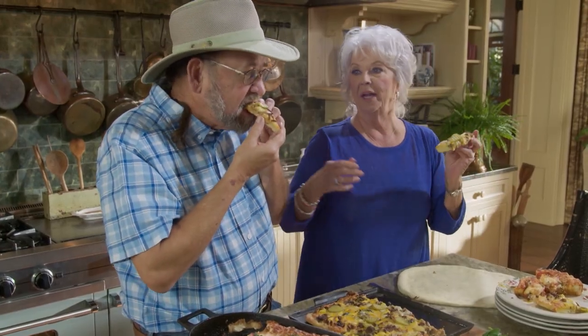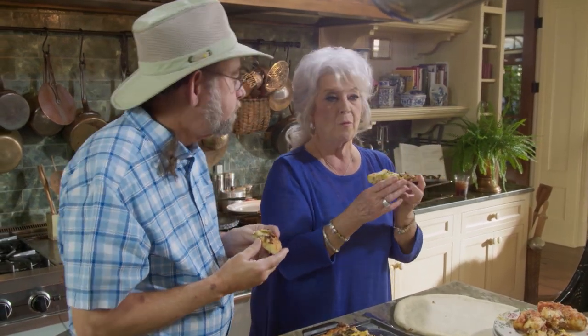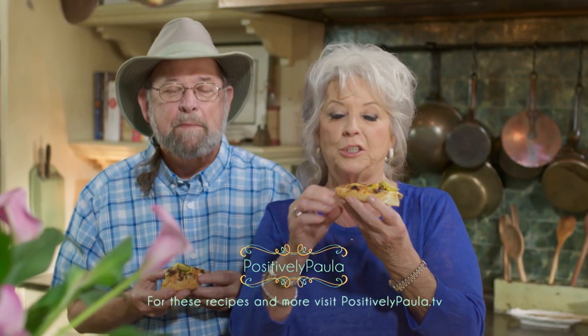I hope y'all enjoyed being with Don and me today. We've certainly had a good time, and I hope that some of these ideas will spark something in you to get your creative pizza juices spinning. All you need is family and friends and a little pizza dough. And how about the fried pizza dough with the powdered sugar? That turned out great — a disaster that became something really good. How are you going to go wrong with fried dough? Y'all have a beautiful day. Love y'all. Best dishes!